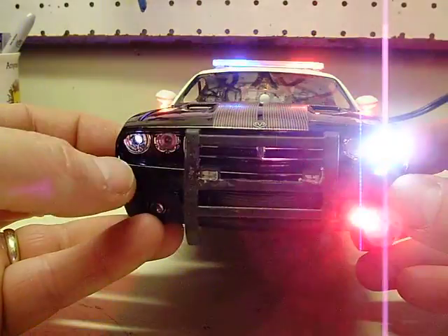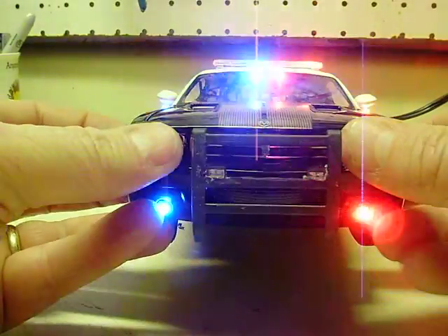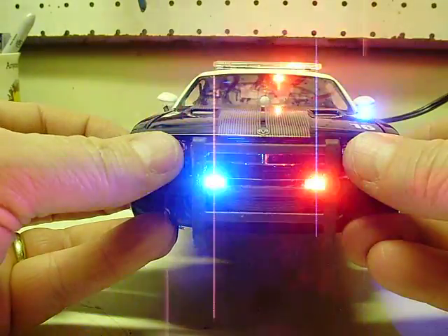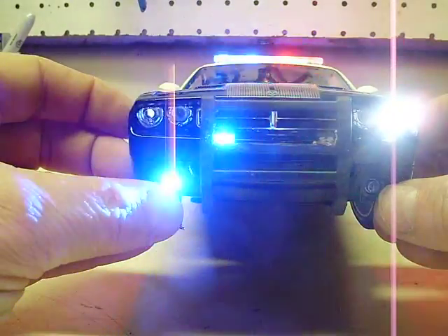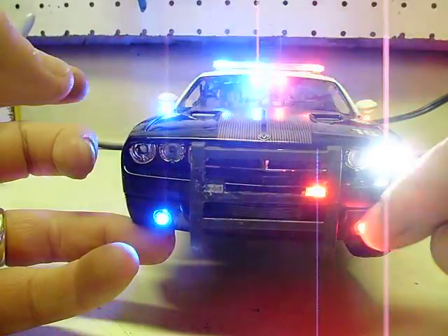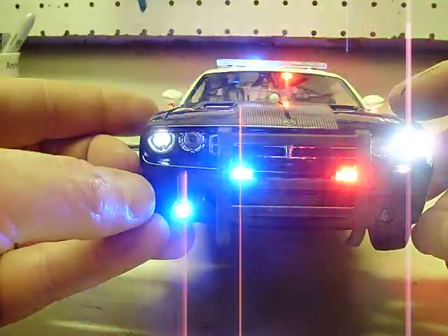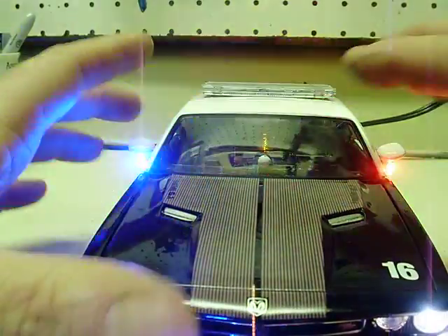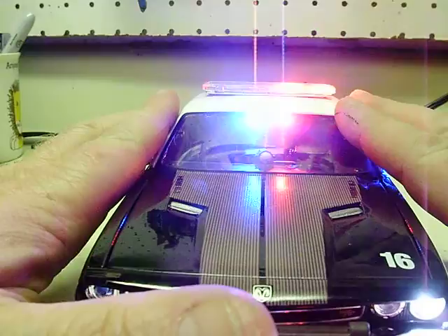Over the lighting, you have your true wigwag headlights. There you can see your red and blue strobe push bumper — or push bar, bull bar, everybody calls it something different — lights. Your fog light strobes are connected to a circuit board, and I believe those run with the front visor lights as well. Red and blue strobes there on three patterns from the circuit board. Front visor lights also on a circuit board with three different patterns. One red and one blue there.